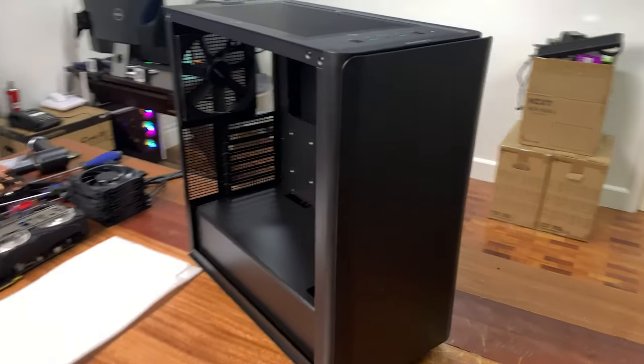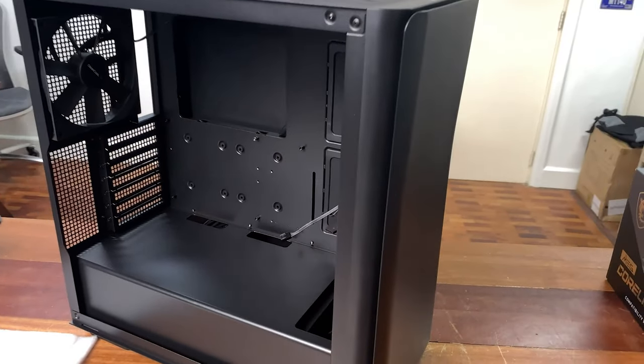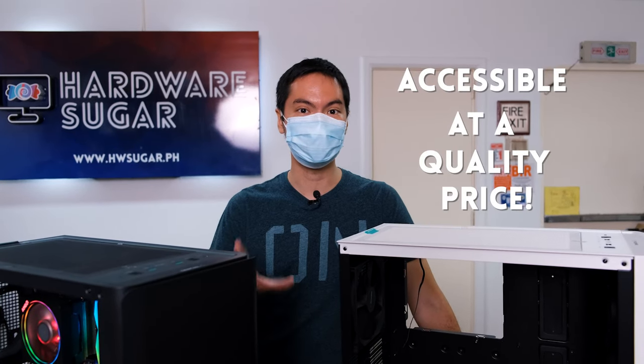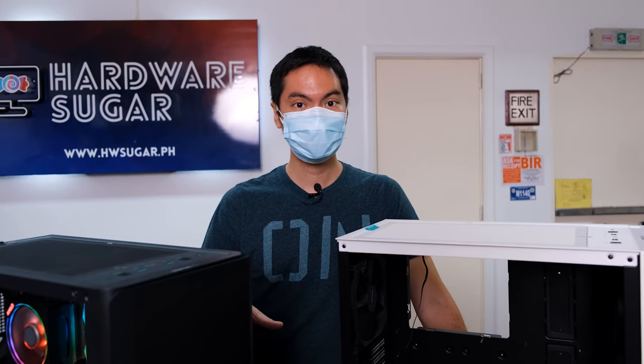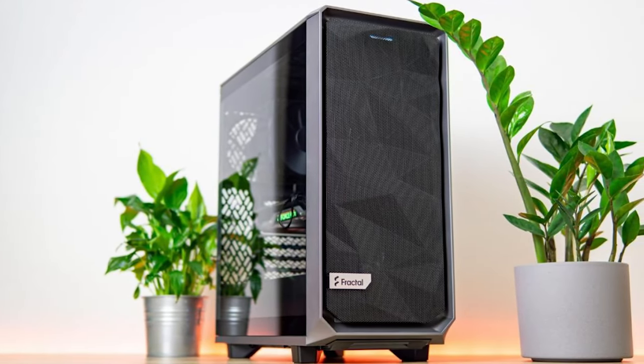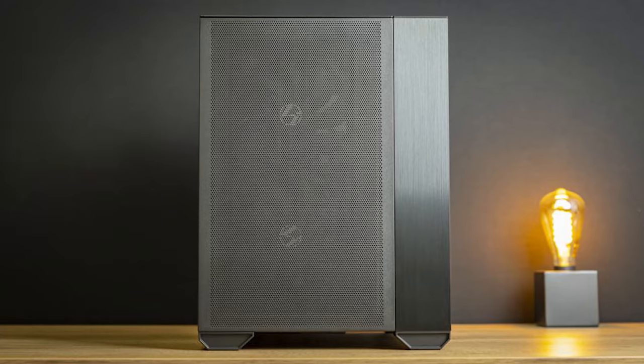They don't feel cheap even though the price is good, and that's really been the MO of Deepcool — making things accessible at a quality price. These are full ATX cases and they are a little large, especially by today's standards where even ATX cases are slimming down a little.